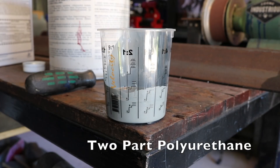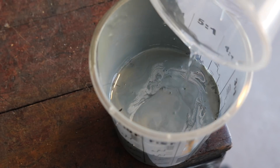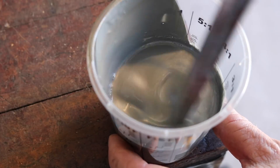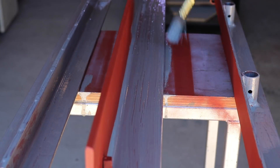I use this two-part polyurethane for painting because of its durability — it's far stronger and harder than acrylic paints, which would easily scratch. I brush-paint it unfortunately, as I don't have a setup for spray painting. I need some extraction system for that and I don't have that yet, but in time I will.